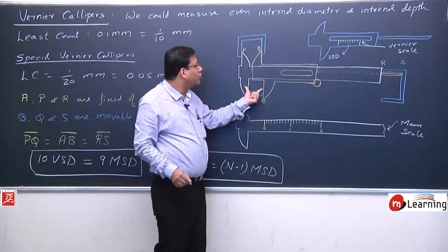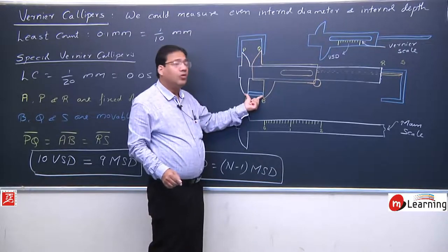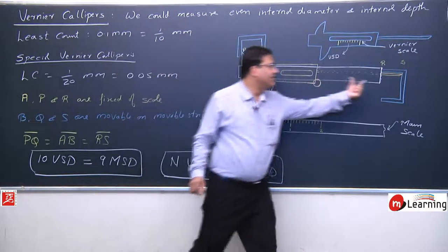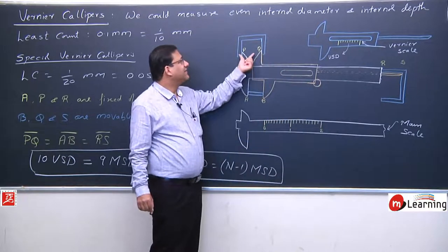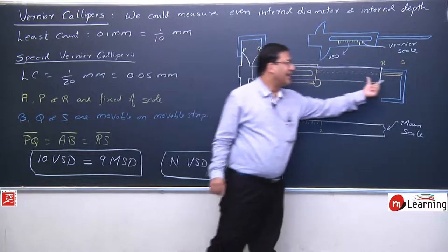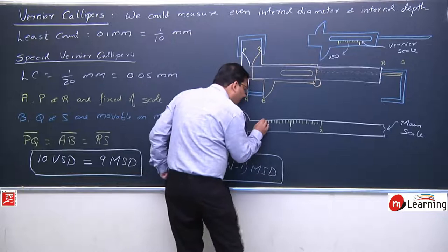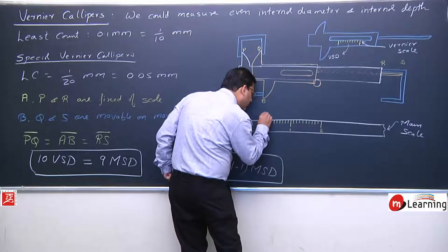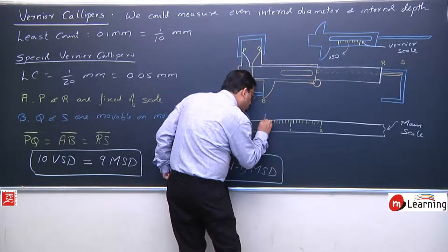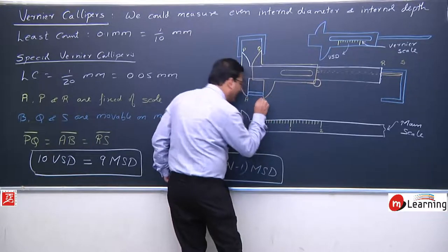When we join both jaws — lower jaw and upper jaw join, tail is also zero, length AB = 0, PQ = 0, RS = 0 — then main scale division zero and Vernier scale division zero will overlap exactly. Both readings become zero.